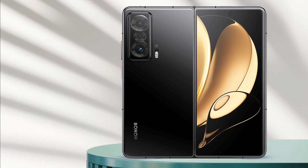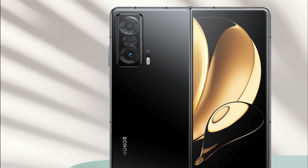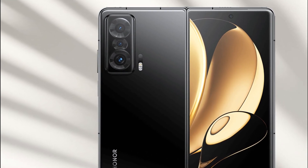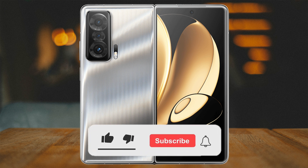The Honor Magic VS has passed testing by TÜV Rhineland and can withstand over 400,000 folds, which is equivalent to more than 10 years of use at 100 folds per day. With its exceptional durability, the Honor Magic VS is a compelling option for users around the world who are looking for a reliable, powerful foldable device.